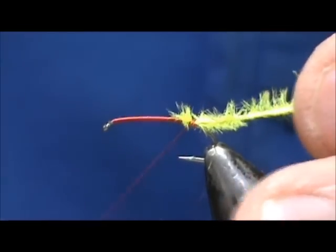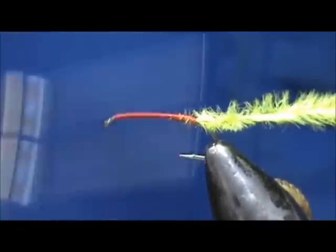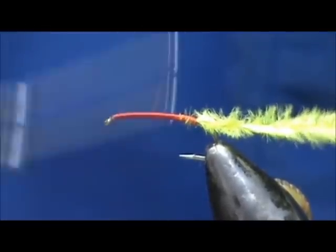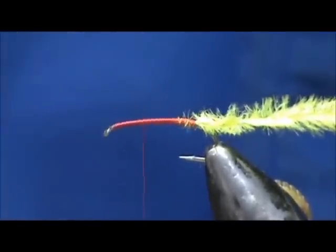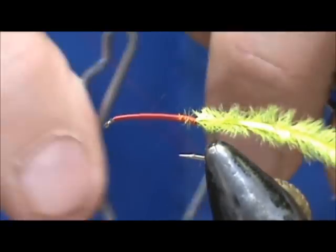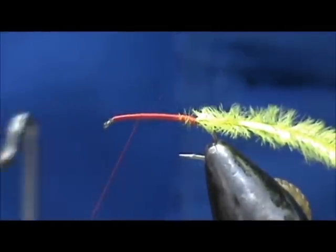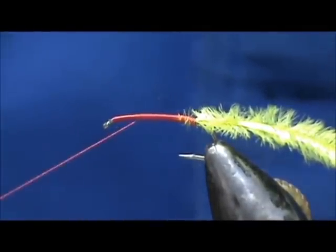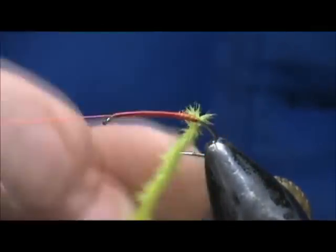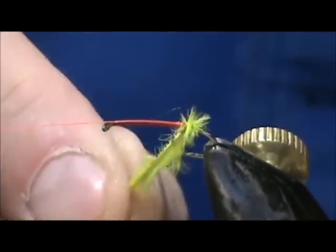I'm going to bring my thread back up and come to about two eye-lengths from the eye of the hook. I'll go ahead and throw a whip finish on there, and then use my bobbin cradle. I'll take the ostrich herl, hold it, and turn the hook keeping those wraps tight.